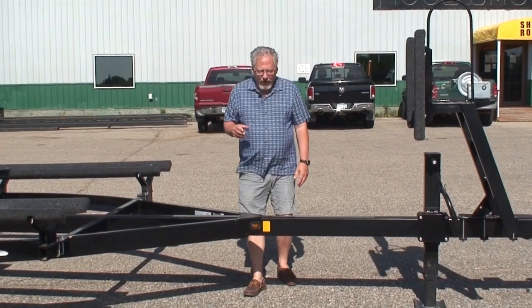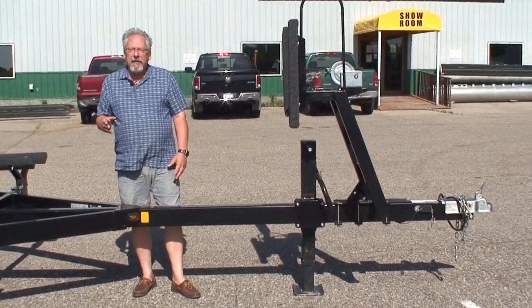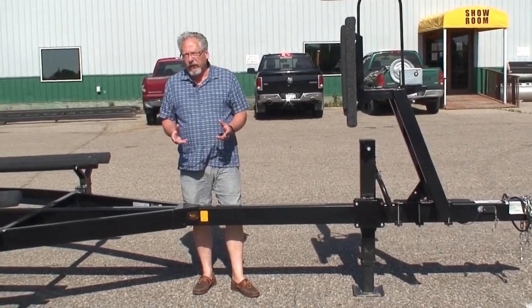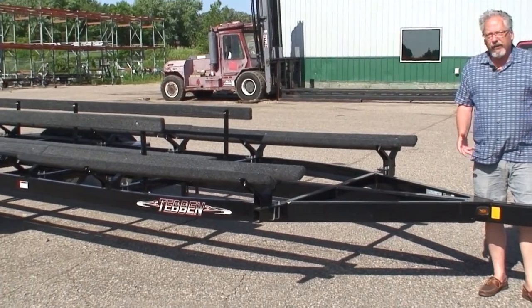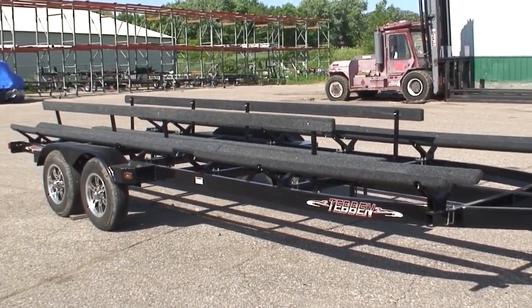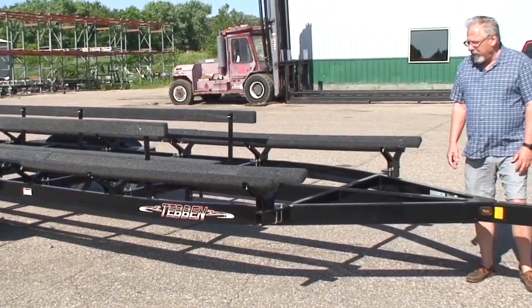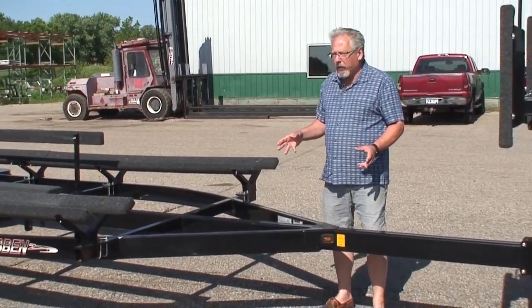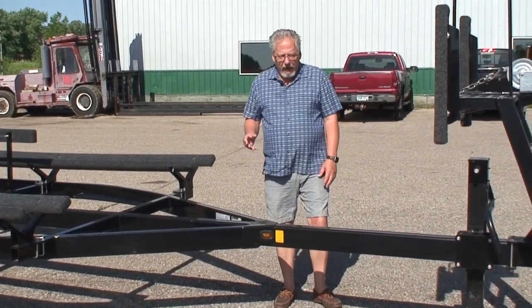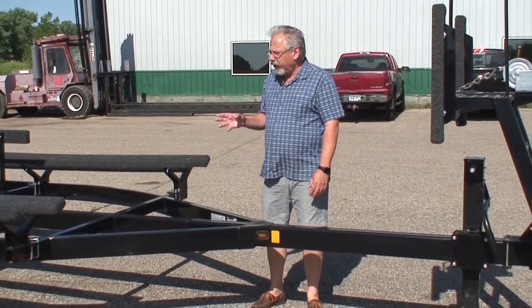This is a pretty massive pontoon trailer. If you're in the market for a 25 or 26-foot pontoon, triple-toon, 300, 350, or 400 horsepower motor, and you're looking for a trailer, by God, this is an amazing trailer. I want to go through this trailer and show you what it's all about. If you're looking at a real heavy pontoon, this is the trailer for you.